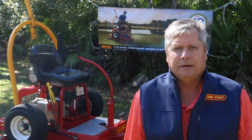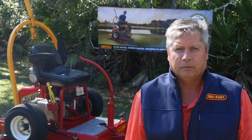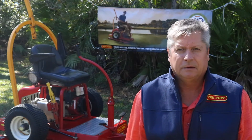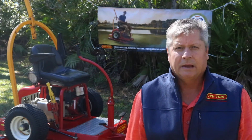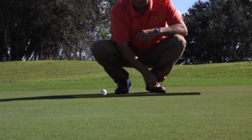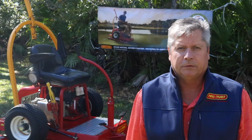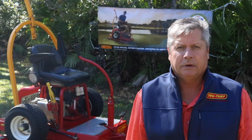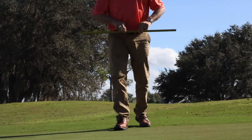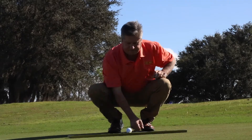You have to find a flat surface on the putting green in order to do the stimp reading. The best way to do that, instead of trying to depend on your eye, is to lay the stimp meter down, set a golf ball in the middle of it and see if the ball rolls. If it rolls, you're not on a flat surface — just move around the green until you find a spot where the ball will not roll off the stimp meter, and then you can proceed with your stimp reading.